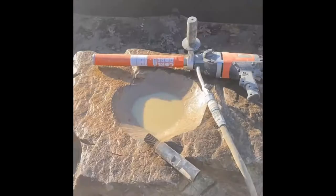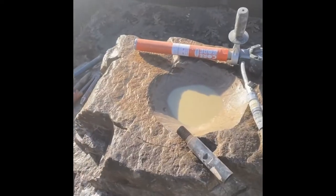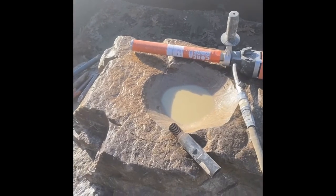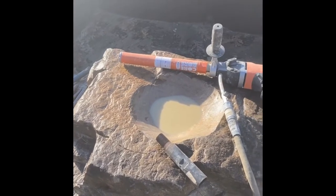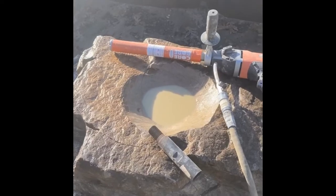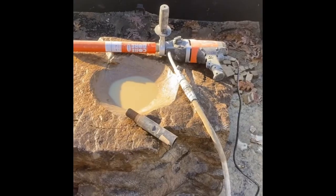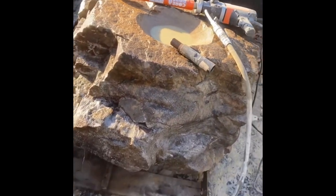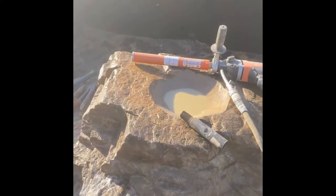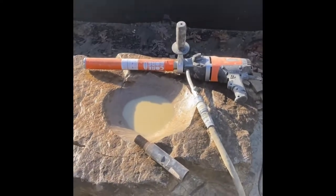Core drill, water attached. You really just want a little bit of water coming out so it comes out kind of looking like coffee with cream — too much water slows it down, too little water burns up your bit, too much pressure burns up your bit, too little pressure takes forever. Always want to make sure you have the correct amount of water and pressure.